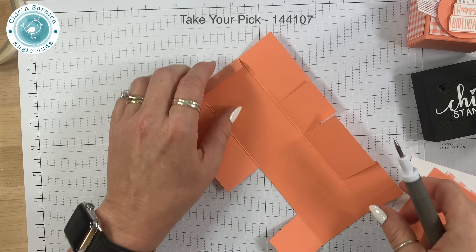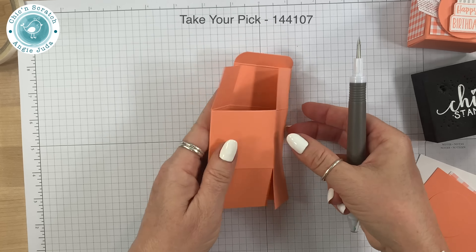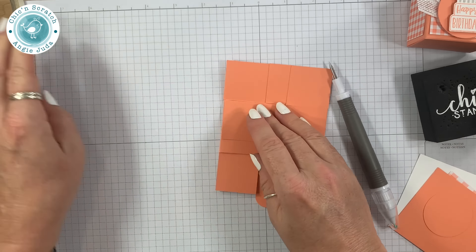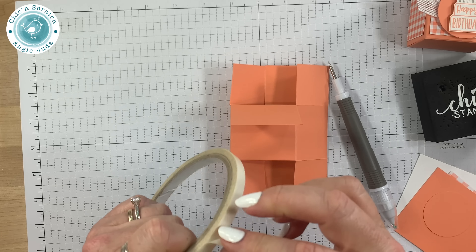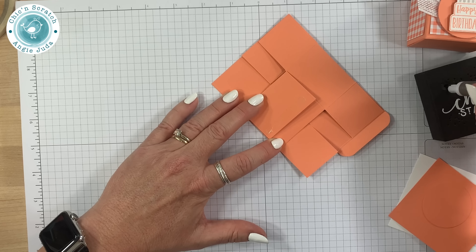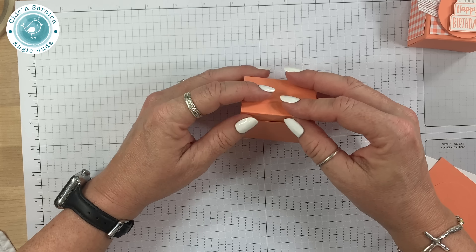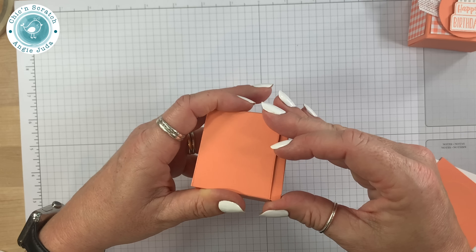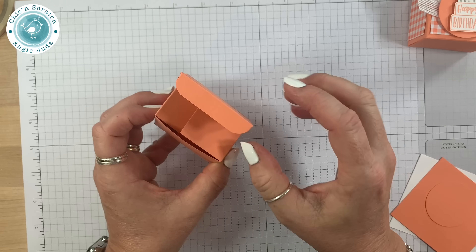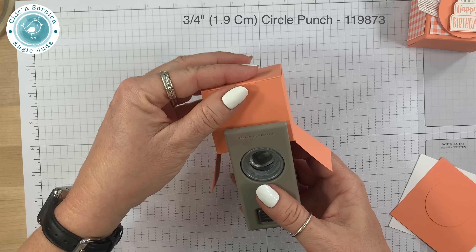I'm going to remove the backing and fold this over just like that. This is going to be the front bottom of my box, so I'll fold that over and use my Tear and Tape. Fold, fold, and fold. Now we want to take our 3/4-inch circle punch — if the fit is too tight you can always give it a little angle cut right there. The 3/4-inch circle punch just notches the box to help you know where the front is. Note that this punch is actually retiring.